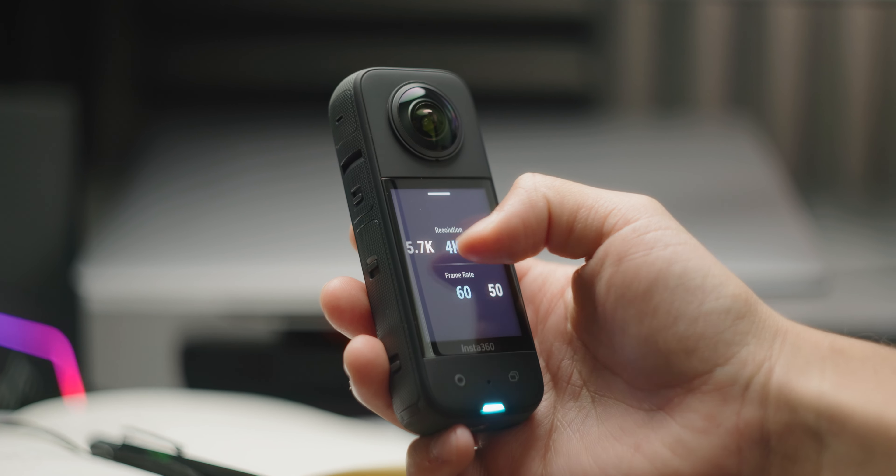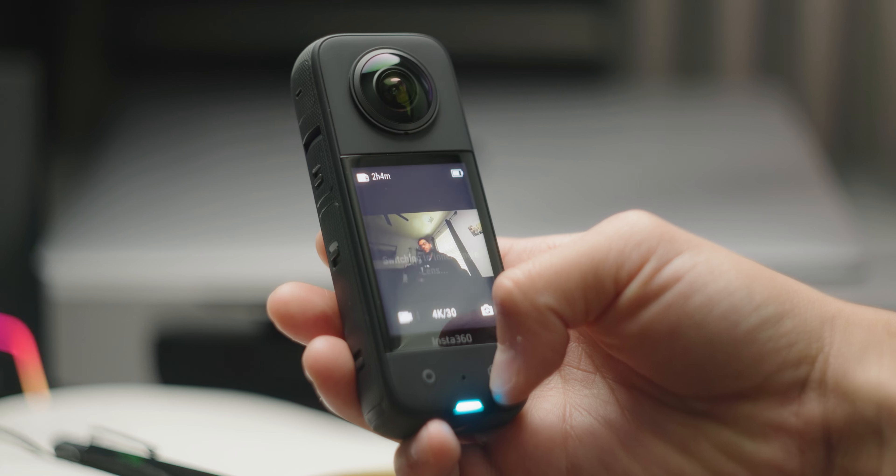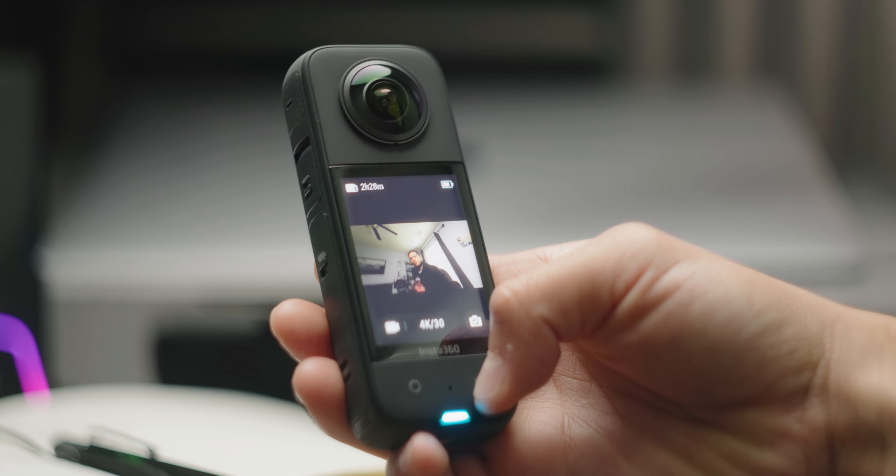It has an 1800 milliamp battery so you're covered for whatever you're shooting. I also really love this massive touch screen because you can frame up whatever you're looking at, get your settings right, and then hit this button to switch to the inner or the outer lens at the touch of a button. And especially for any sports enthusiasts, this is super rugged so it can really take a beating, and it's waterproof.